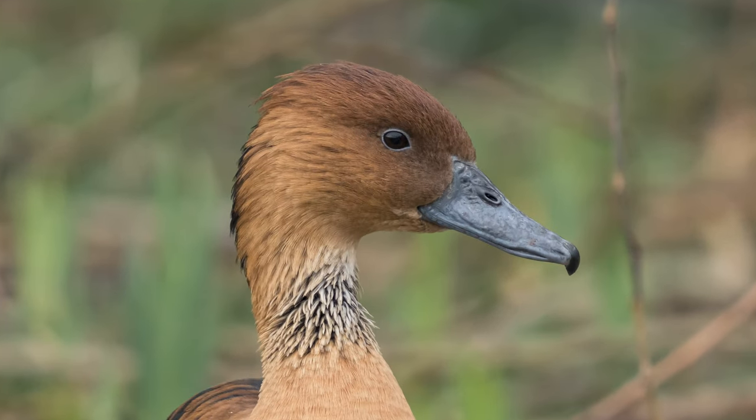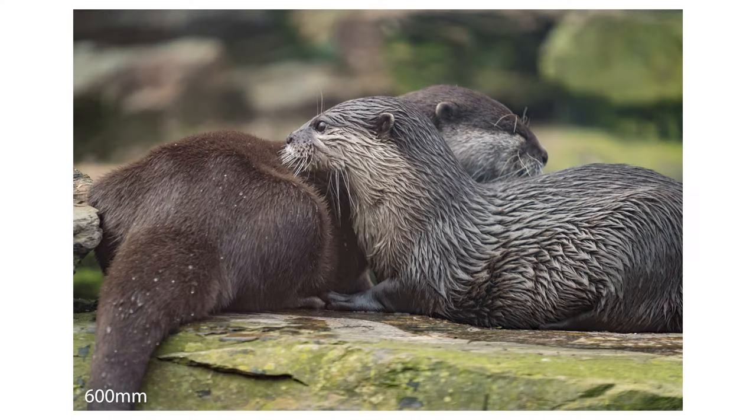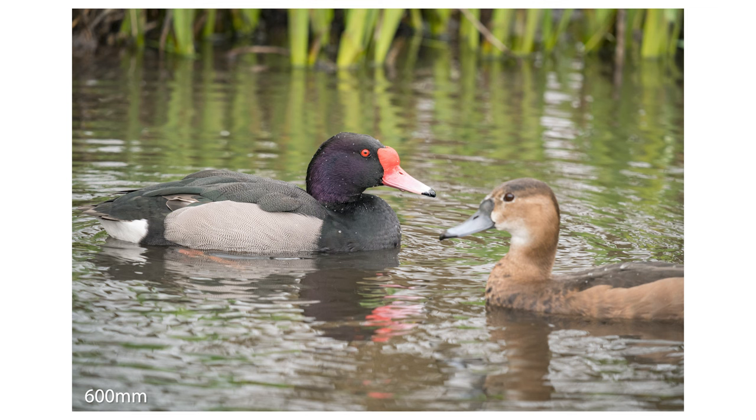This 10 times zoom lens effectively means you can go out for a day or to capture an event and only have to take the one lens. You're removing the time and hassle of changing lenses or carrying a second body with a wider lens on it. It's at least two lenses in one, and it does feel like it because this lens is heavy — more on that later.